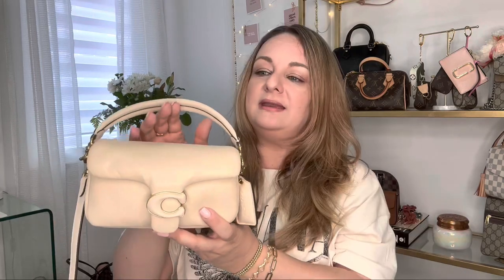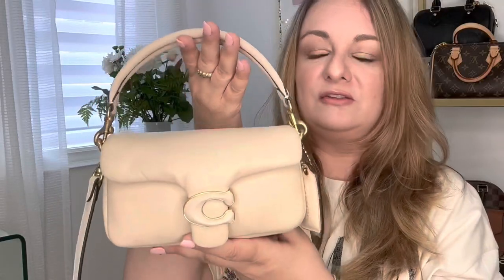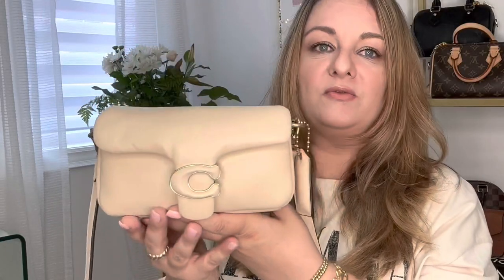This bag retails for $480 Canadian dollars. This is the small bag and there is another bag that is one size larger. If you are at all interested, please continue watching to the end where I'll provide as much information as possible. This little bag has quite a few details.